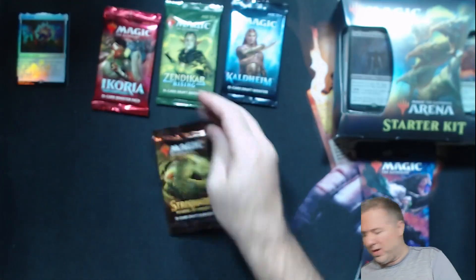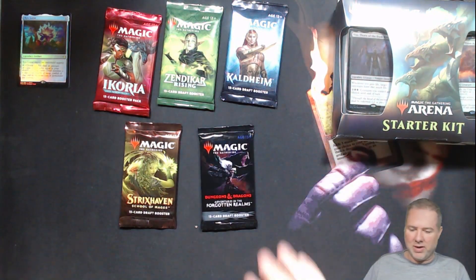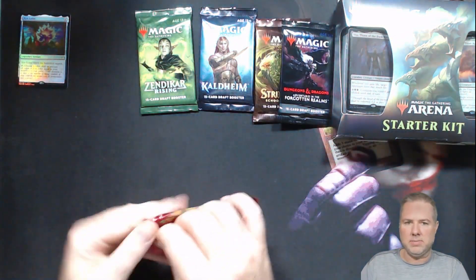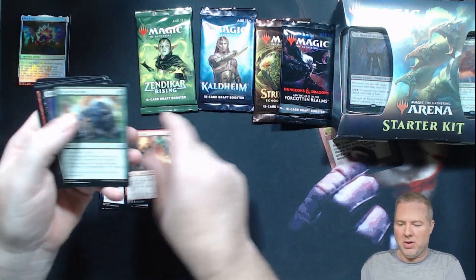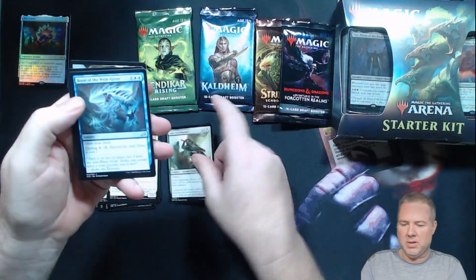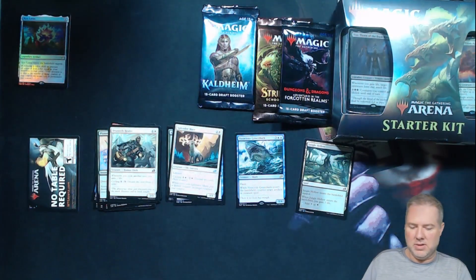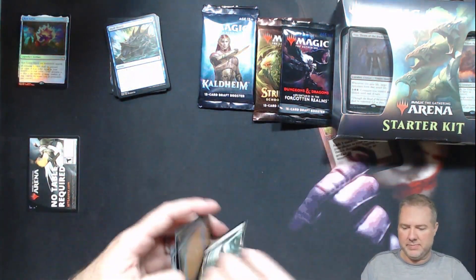Right down in the comments — what do you think? Let's start it off with Ikoria. Don't worry about the commons, they're not going to get us anything. We got a Voracious Great Shark and then Jungle Hollow — and nothing. All right, Zendikar Rising. That pack was a dud. Can't all be winners.